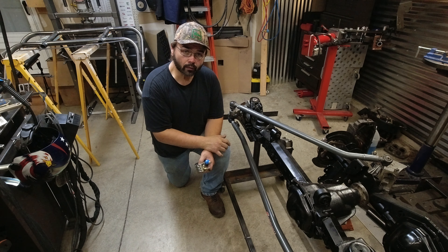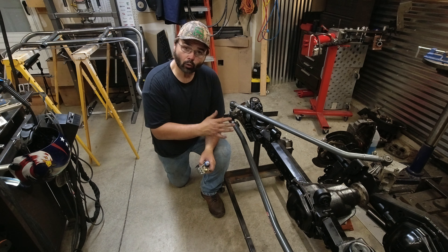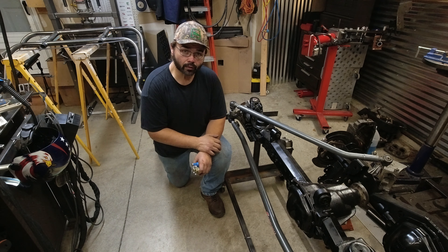Thanks for following along and I'll see you in these other videos. Please let me know if you like this type of content — leave me some comments. I'll leave all the product info in the description. Until then, this is JeepinMo.